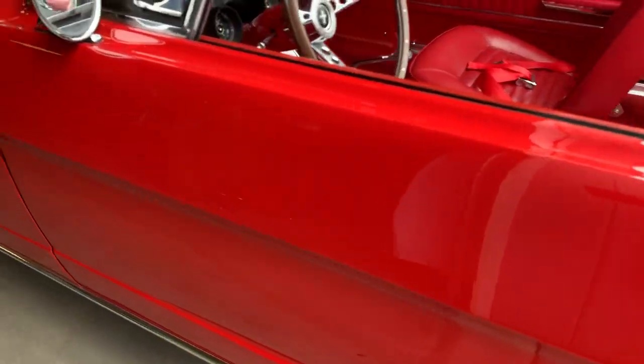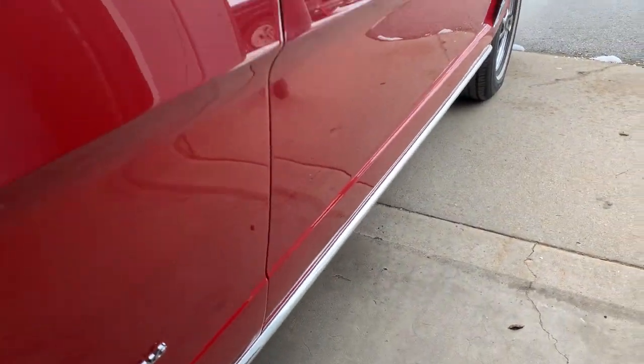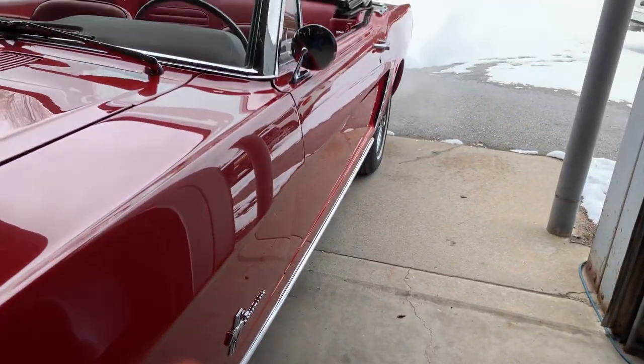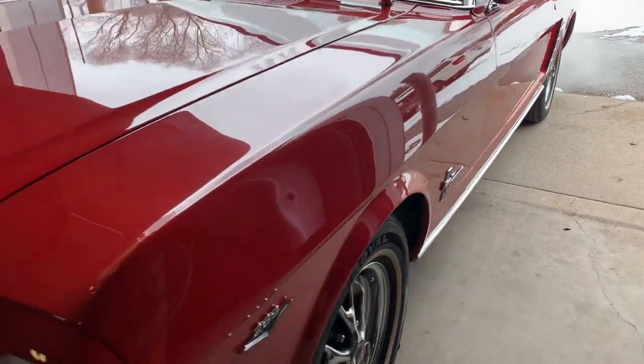The only more significant door ding is a small ding — I've got a still photo of it. And there's a really small ding right above the R on the Ford emblem. Let's see if I can get that clear on camera.